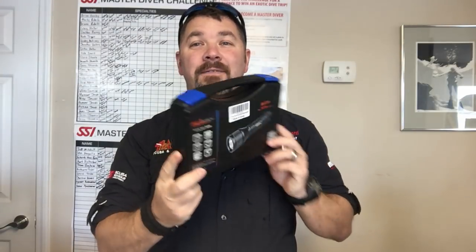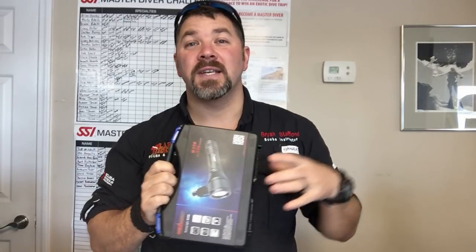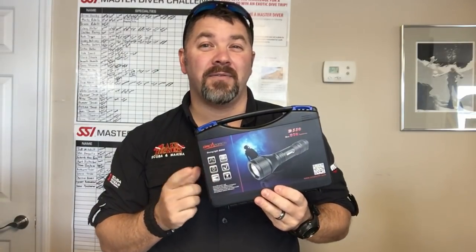What's up guys, this is Brian again from Lake Icarus Scooter Marina. Today we've got a gear review on the Orchid Torch D550. Orchid Torch sent me this light to do some testing, so we're going to open it up, see what comes in the box, and then take it out and see just how good of a light the Orchid Torch D550 really is.